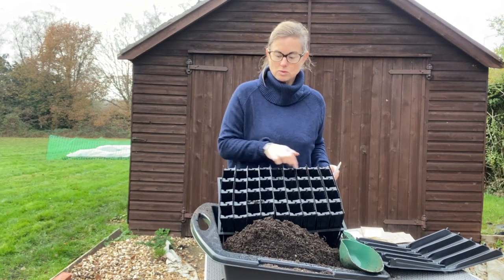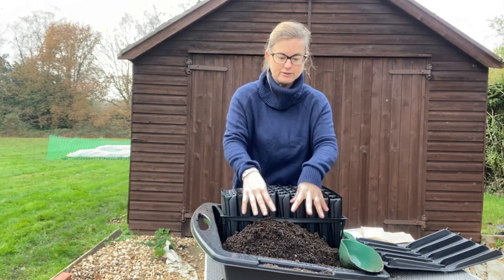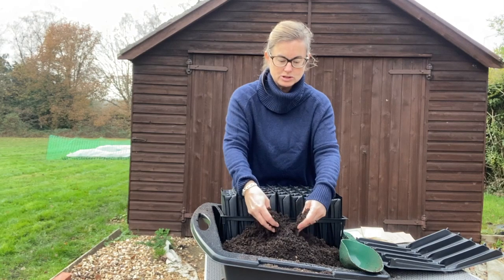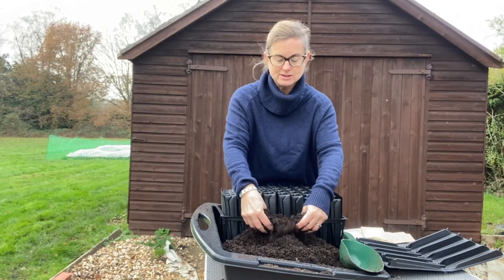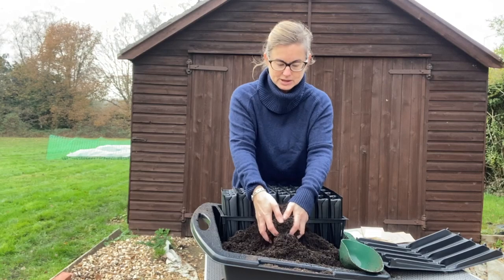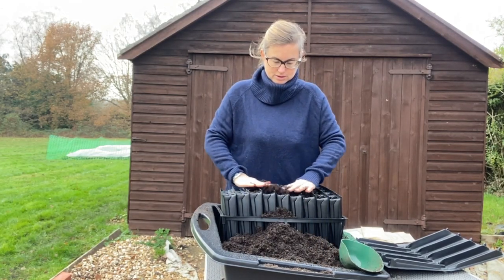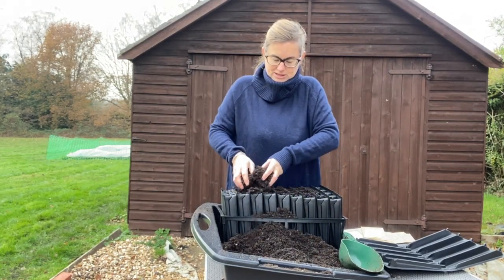I've got four sweet pea labels here and my plan is to sow one row of each. The other thing I have here is my peat-free compost - this is Silvergrow peat-free compost. The sweet peas are quite large seeds so I've gone through it with my fingers to take out any big lumps. I'm going to fill this seed tray until there are just a couple of centimeters depth for planting.